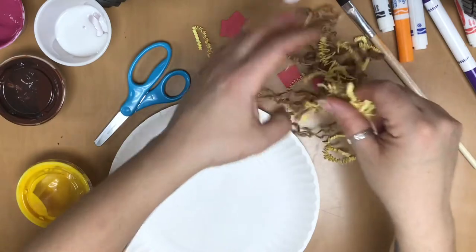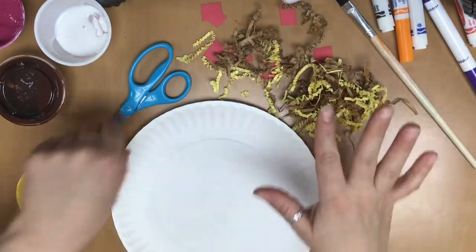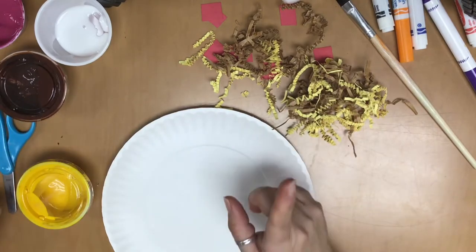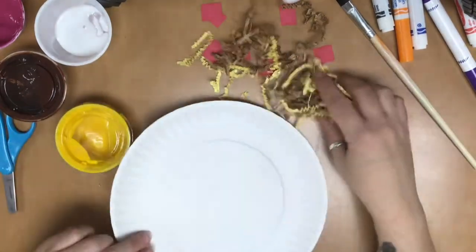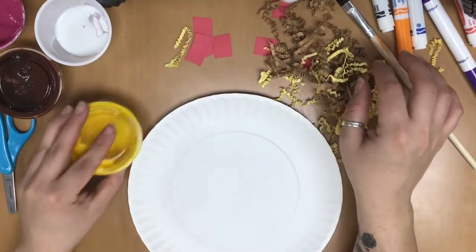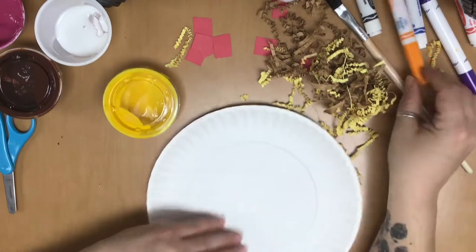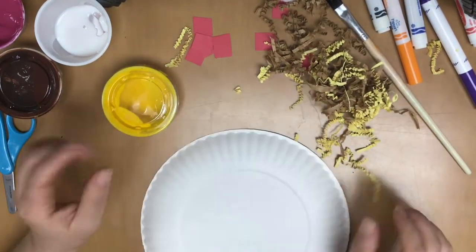If you have checked out the other videos on the channel, you'll see that we read a book called Dragons Love Tacos — but they don't like spicy salsa. So today we are going to use these paper plates, some crinkle paper, and some little red pieces of cut-out stuff. You can use paint, markers, or crayons, whatever you have lying around, and we are going to make tacos.